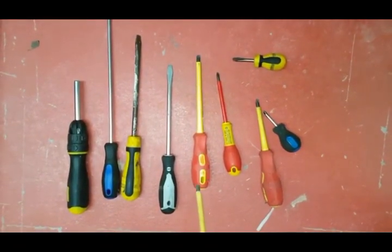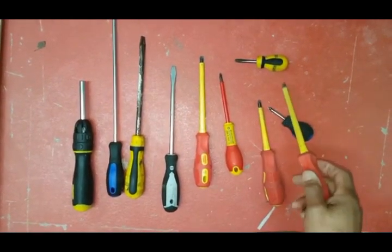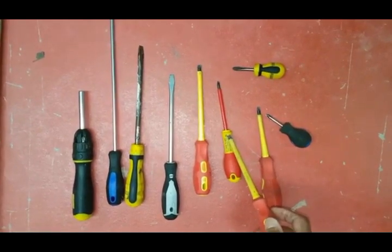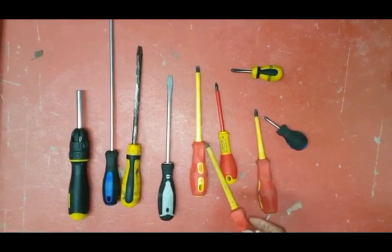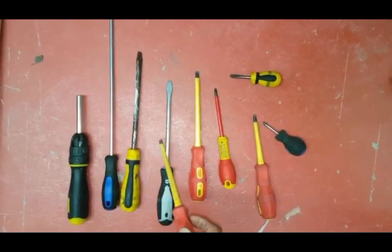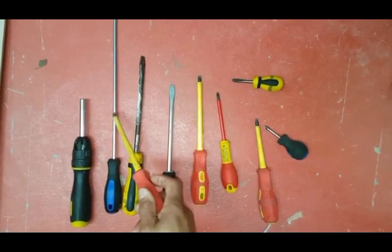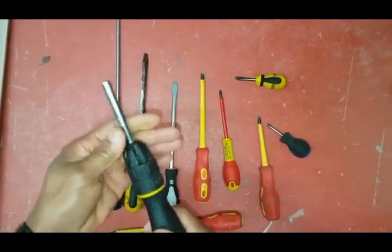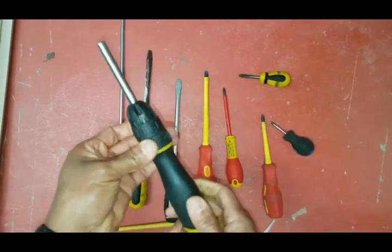We've got some other screwdrivers here. We've got a stubby screwdriver in both Phillips and flathead — very handy for working inside boilers. We've got various other screwdrivers: another Phillips and a thinner type. These ones are electrically insulated, so it's good to have a good range of insulated drivers. We've also got these general-purpose screwdrivers, including a long one which is very handy for where screws are set back and difficult to reach. And we've got this ratchet screwdriver where you can put different attachments in — flathead, Phillips, various types — quite handy for general purposes.